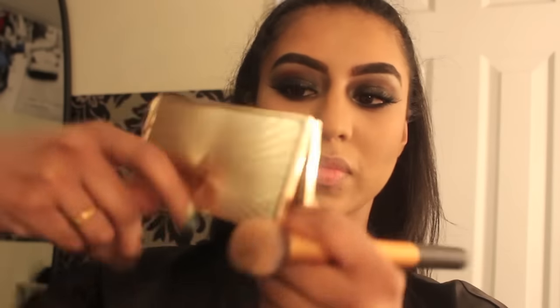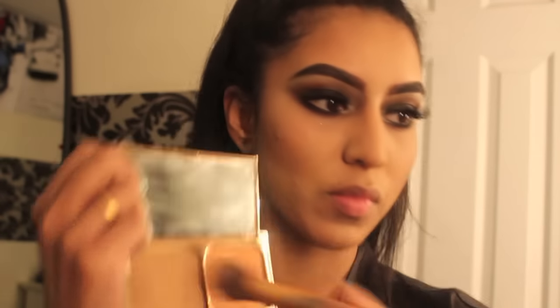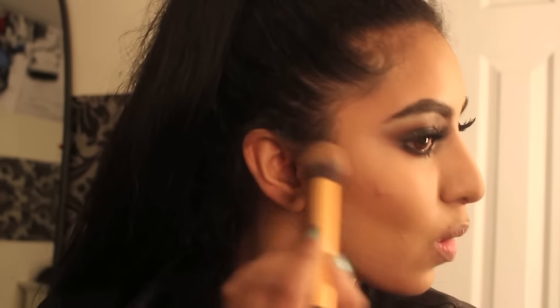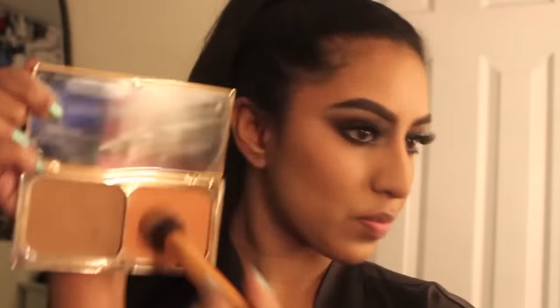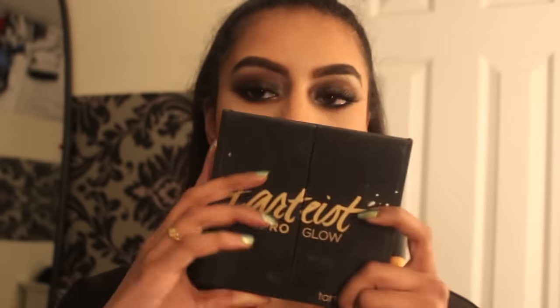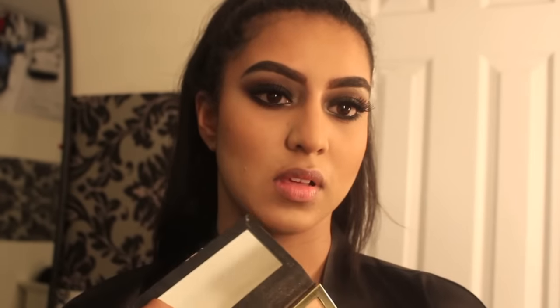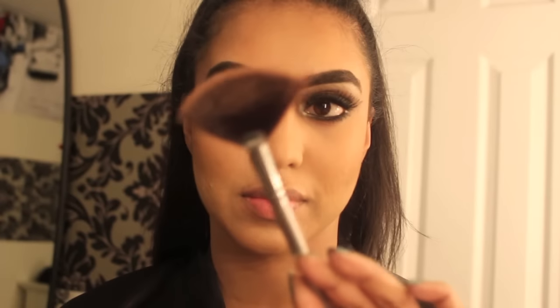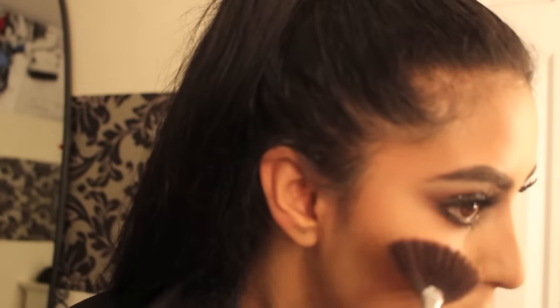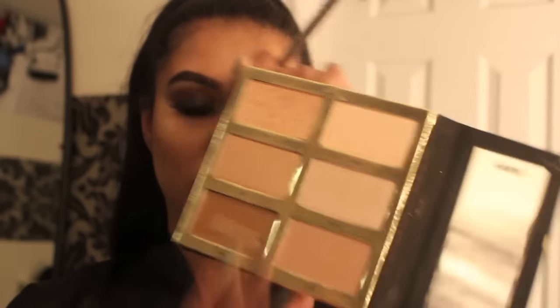Now on to blush — I'm using the NARS blush in Goulue. To further intensify my contour, I'm using the Charlotte Tilbury Bronze and Glow palette in number two, using the contour shade and the highlight as a blush since it runs a little dark on me. For actual highlight, I'm using the Tarte Pro Glow palette going in with the shade Lit using my BH Cosmetics fan brush — a beautiful gold tone — and applying the same color on the bridge of my nose.